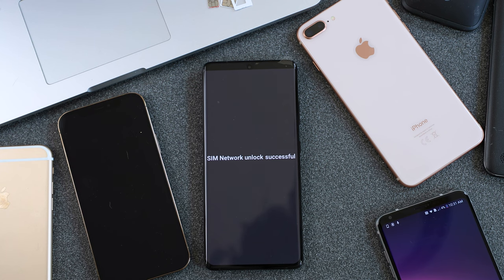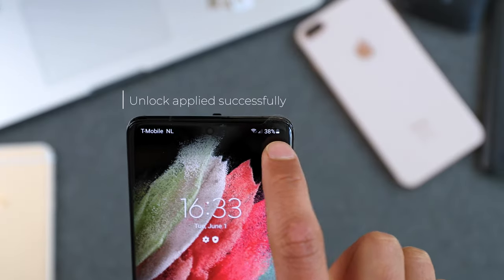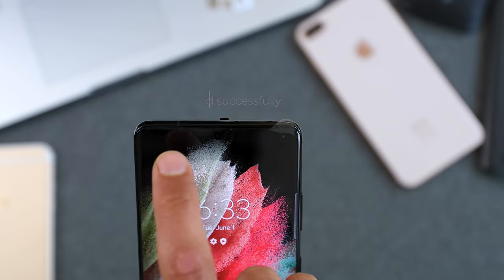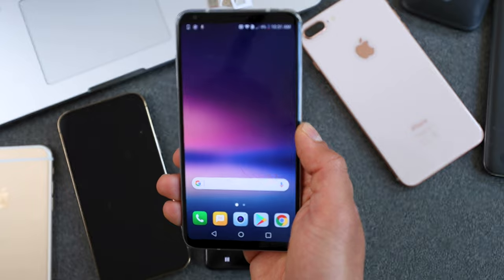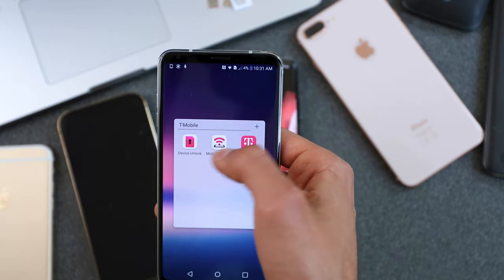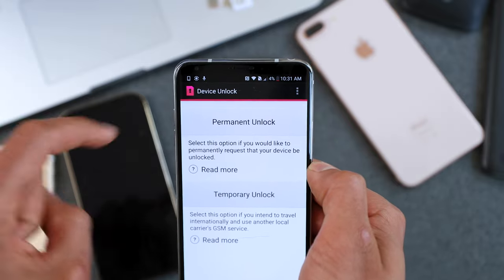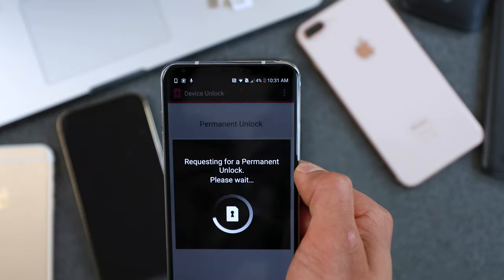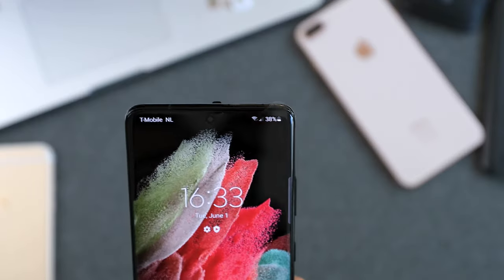When you power on your device with the new SIM card, you may see a message requiring an unlock code. Enter the code and it will be accepted, confirming the phone was successfully unlocked. If your phone didn't require an unlock code, either it's already unlocked or you have an unlock application pre-installed. In many phones, especially in the United States, you simply open that application, request the unlock, and activate it.